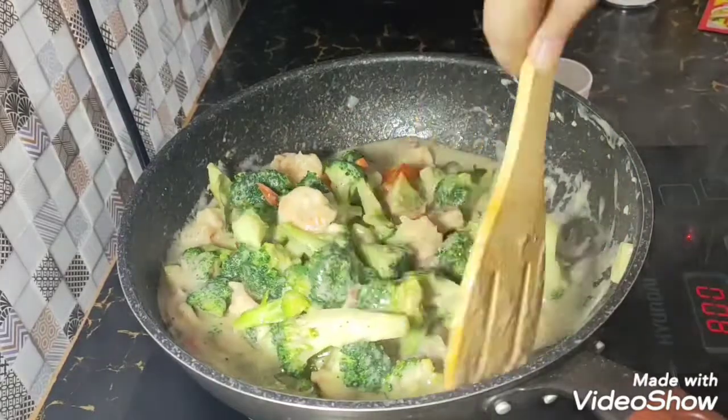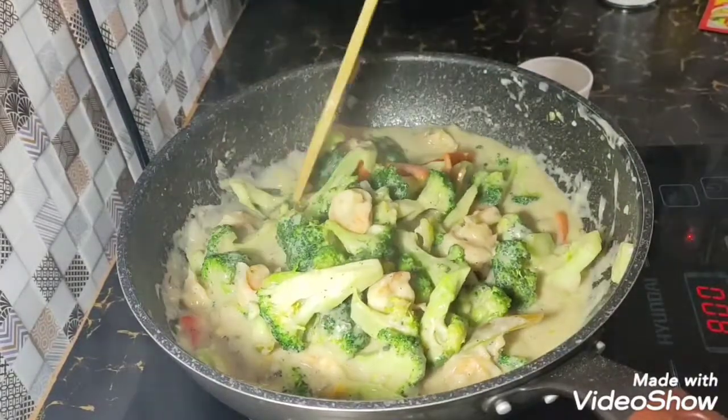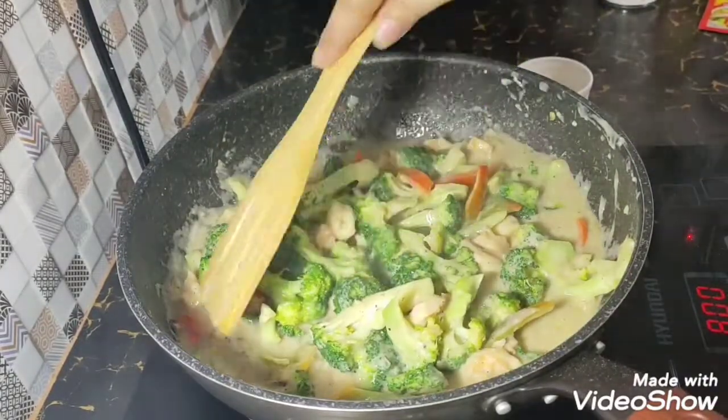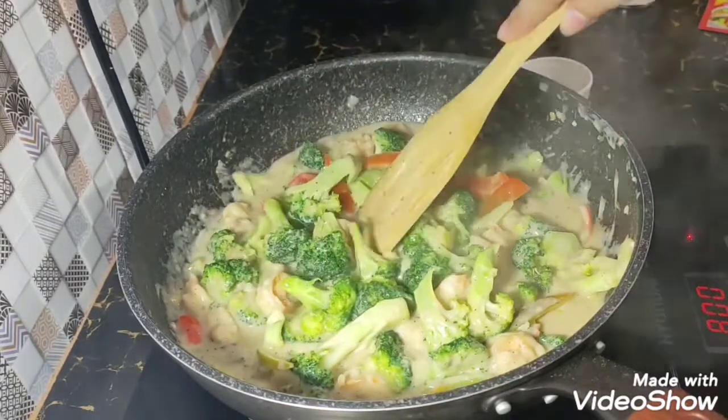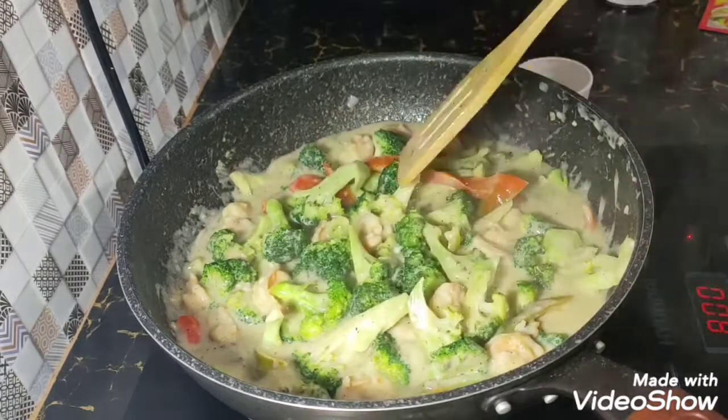And we're ready to serve. Ayan. This is yummy with rice. Even much better for — bread. Asawa ko, bread lang ang ipapartner.